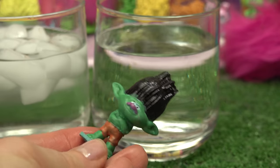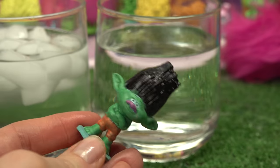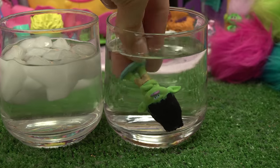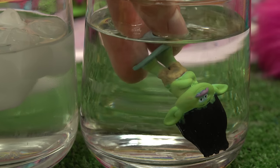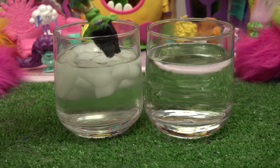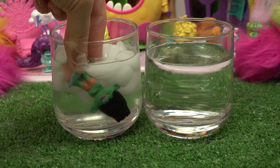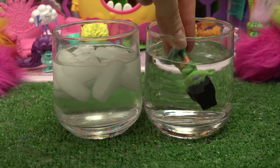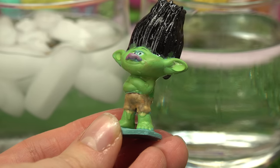Now it's Branch's turn! I can't wait to see his body color go from a dark green to a light green. Here we go, we're gonna tuck him in really quick - whoa, oh my goodness, he's bright green! His nose changed colors and his shorts too. Let's go into the cold - a darker Branch. I like the warm a lot. Ready? Whoa, Branch, you're glowing!